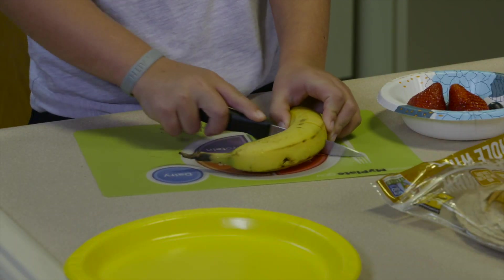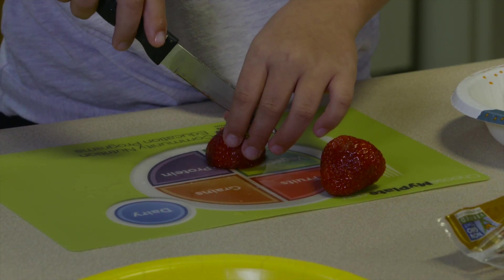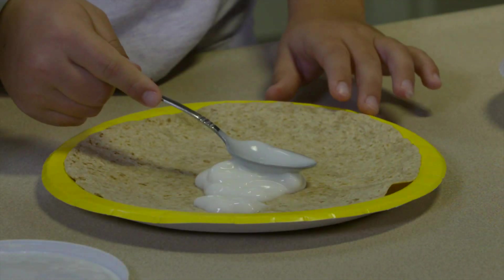Peel and slice the banana. Slice the strawberries. Place the tortilla on a plate and spread yogurt over the tortilla.